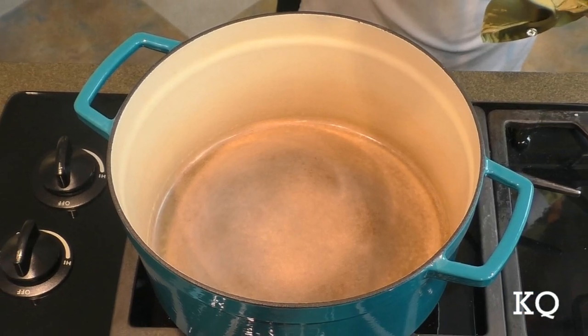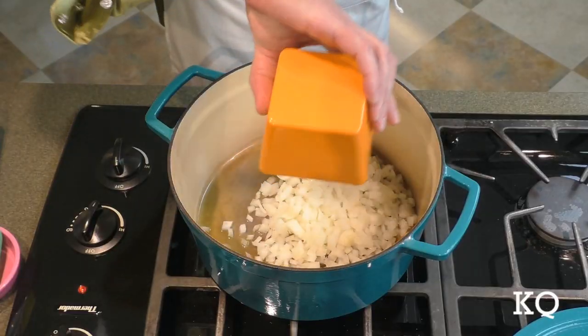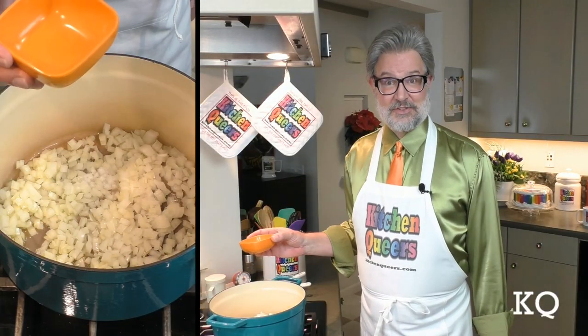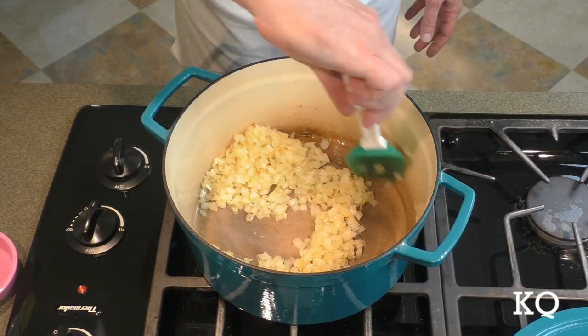Now it's time to start cooking. I have a 6-quart enameled cast iron pot on the stove over medium-low heat. I'm going to add the olive oil. Once the oil begins to shimmer, I'm going to add the diced onion. I just love that sizzling sound. I'm also going to add half a teaspoon of the salt — this will help dry off the moisture and the onions will cook faster.